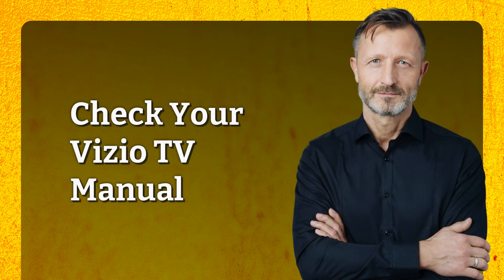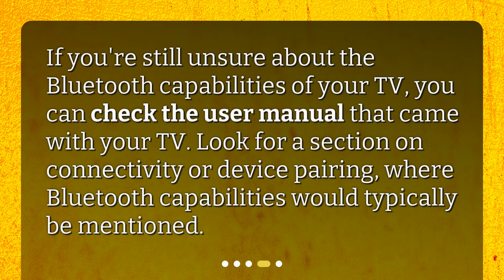If you're still unsure about the Bluetooth capabilities of your TV, you can check the user manual that came with your TV. Look for a section on connectivity or device pairing, where Bluetooth capabilities would typically be mentioned.